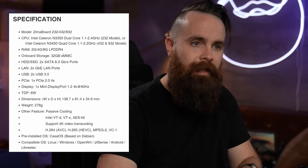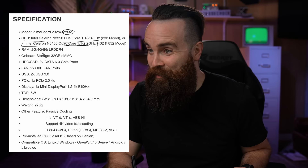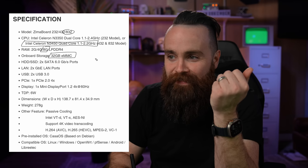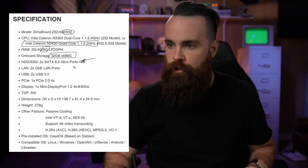Check out the specs. They sent me the 832 model, which means it has an Intel Celeron quad-core processor, eight gigs of RAM, and 32 gigs of onboard storage. And it has two SATA connections — I want to build a NAS and it's got SATA connections. I'm already drooling. But check this out: two ethernet ports, USB — yeah, we've got that — and a PCIe port.